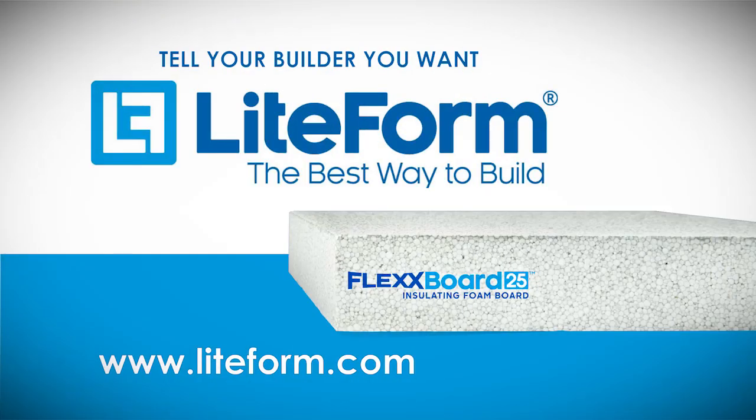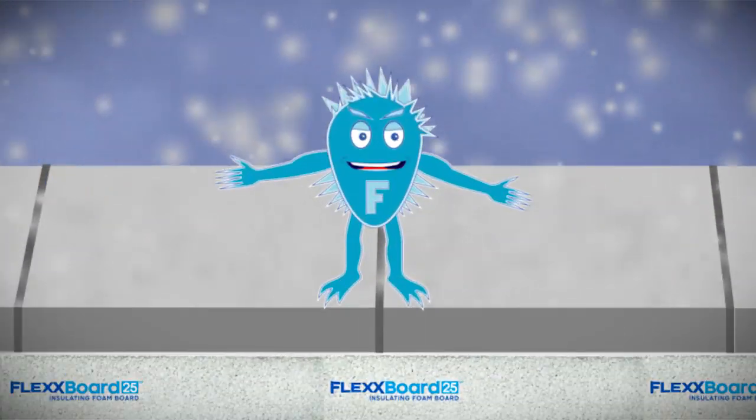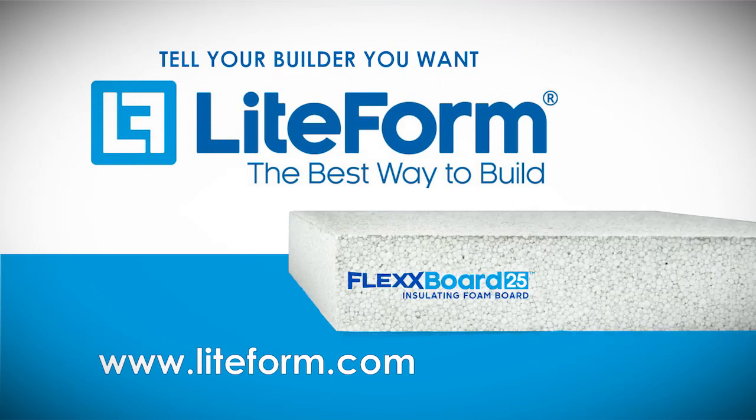When you pour concrete, be sure to lay down Flexboard 25. It keeps heat in the ground and the Frost Monster out. Fully! Flexboard 25 from Lightform Technologies. The best way to build.